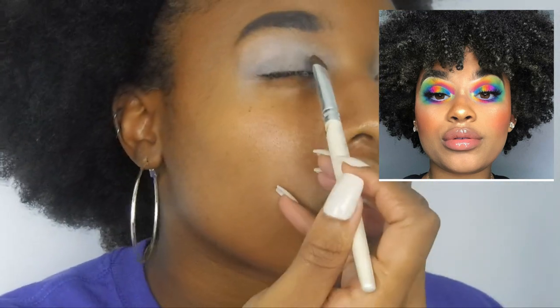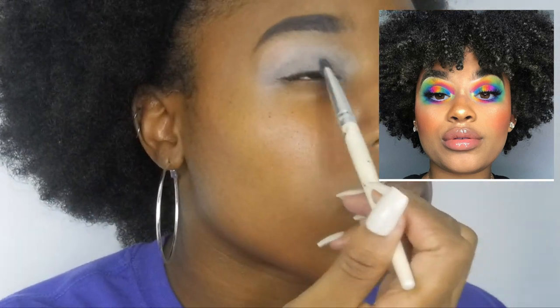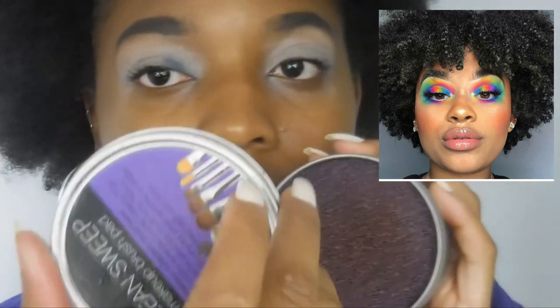We're gonna start from the inner corner and go out. In the middle she has like a blue shade in the inner corner, and it goes to like a green. It's not like a ton of blue but it's a good amount. I'm gonna use an eyeshadow brush from ELF for this part. The blue is like a lighter blue — this is a little struggle because she did a lot and I don't know if she used one palette. I'm gonna use this weird blue-purple color on the inner corner.